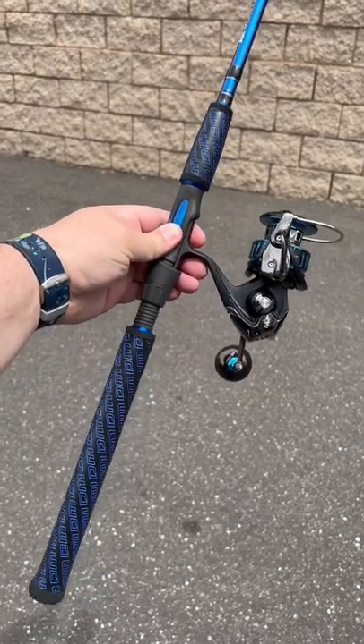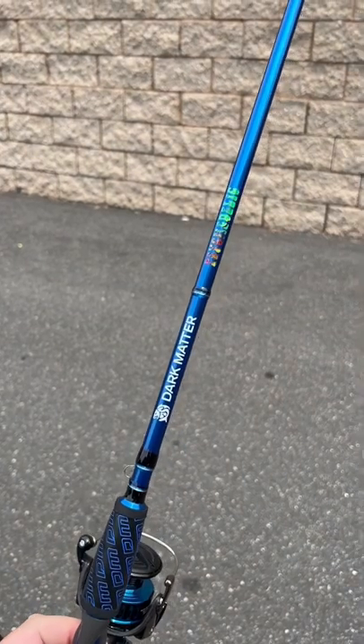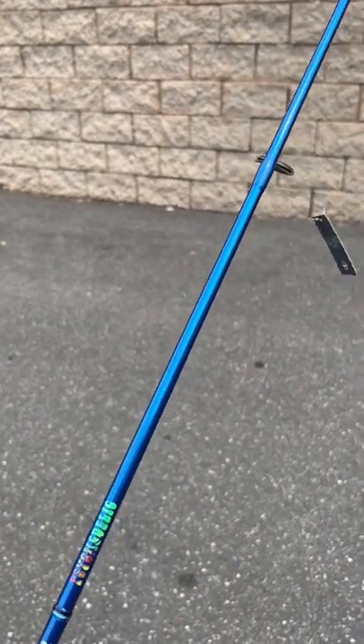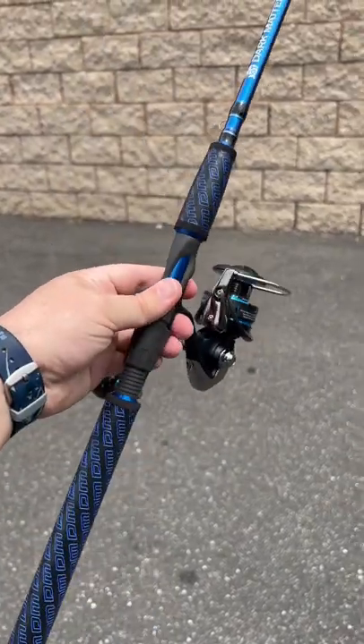Dark Matter Psychedelic Spinning Rods in blue. Here's a sneak peek at this thing — it looks absolutely gorgeous. If you like blue, you're going to love this. You can pair it up with what we did, which is that Saltist MQ. It has a little blue in it, but you pick what you want.